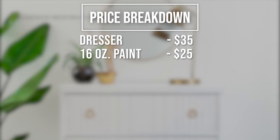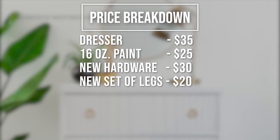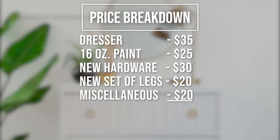So as promised, here's a price breakdown. I spent $35 on the dresser, $25 on 16 ounces of the silk all-in-one mineral paint — and I did use almost the full 16 ounces — $30 on the new hardware, $20 on new legs (mine were free, but similar legs would be around $20), and let's say $20 on all the rest of the supplies. That's a grand total of $130 compared to the $798 price tag of my inspiration piece.